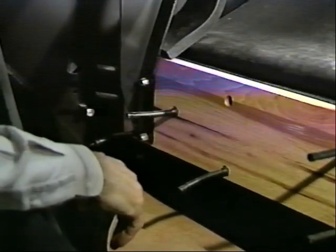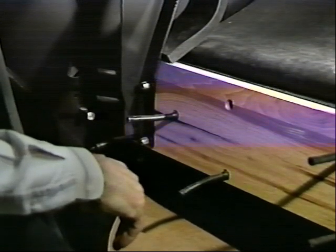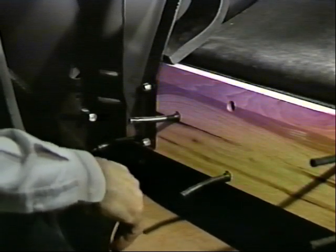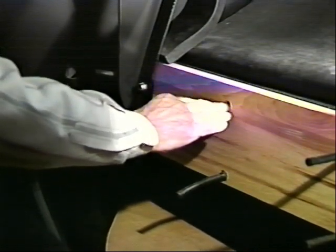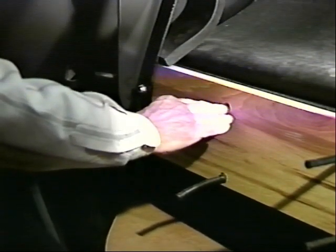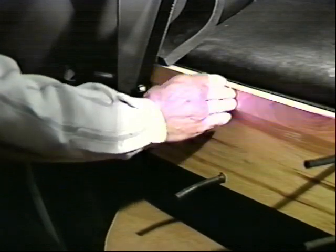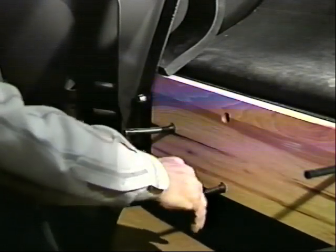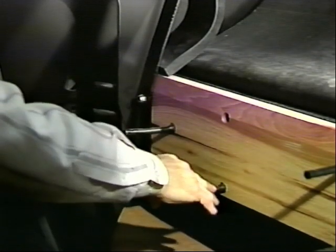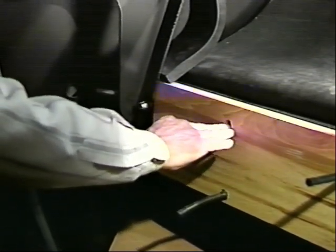The first step in performing preventive maintenance will be a thorough visual inspection. We would be looking for rubber rivets that are missing. They need to be inspected from both the front and the back. Sometimes from the front the head will still be there, although it's missing in the back. Sometimes it will still be in the back, although the head is missing in the front. In this case, we are missing one rivet here.